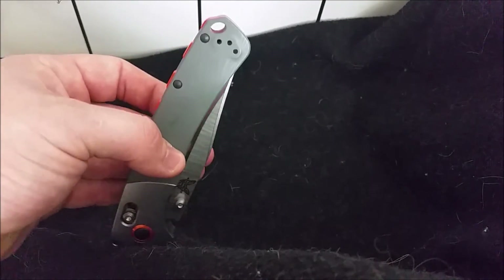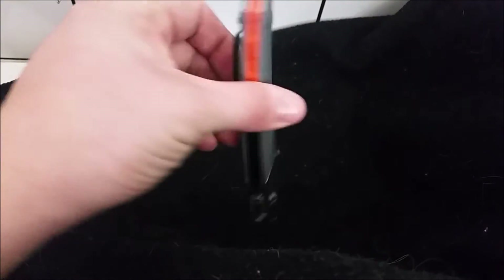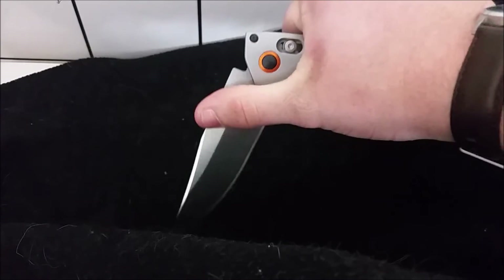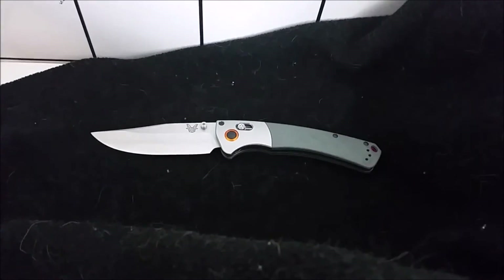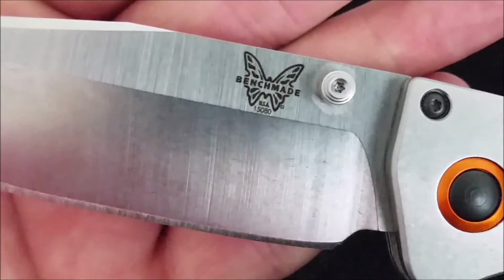It is tip-up carry only — left or right handed, but tip-up only. The deployment on this is super smooth. It's a Blue Class Benchmade, so you expect nothing but the best and you get nothing but the best. On the blade the stamp says 'Benchmade USA.'